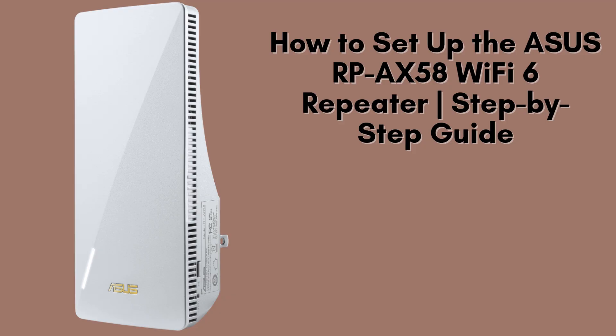In today's video, we'll walk you through a detailed, step-by-step guide to setting up the Asus RP-AX58 Wi-Fi 6 repeater. This tutorial will help you enhance your Wi-Fi experience.